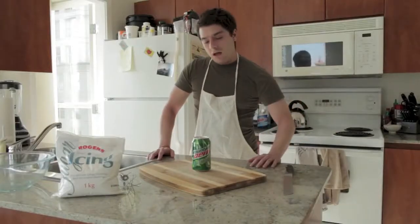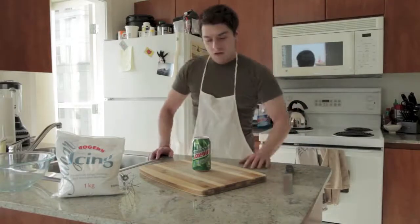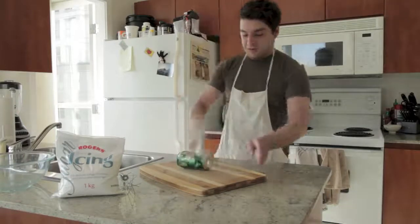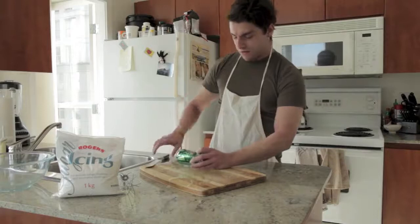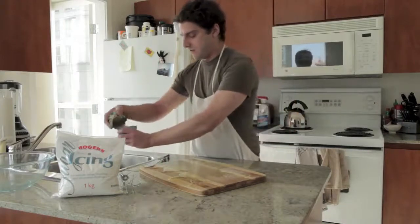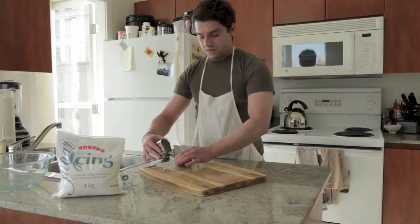First step in the recipe is to open the Mountain Dew. You're just going to want to take your can and just open it however you want. Try to save as much of it as you can.